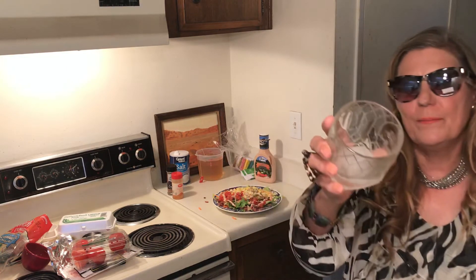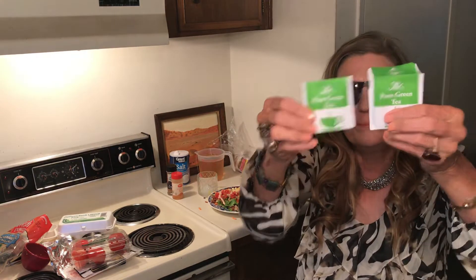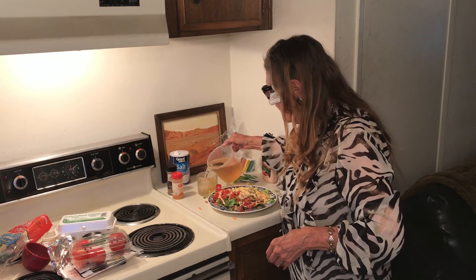I made some big, giant ice cubes and I have some green tea. I bought tea samplers — I really like them. And green tea you can bring to your party, a big pitcher of green tea.